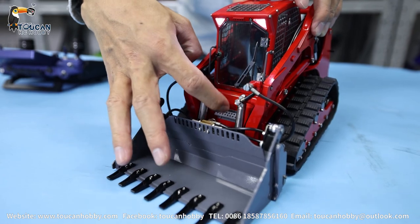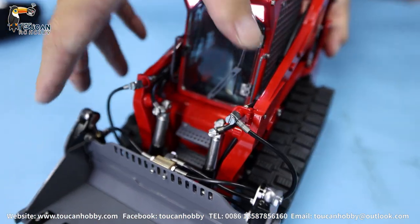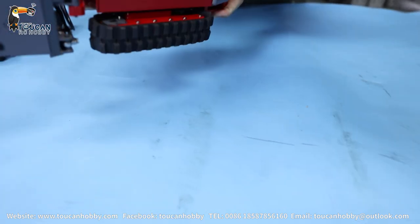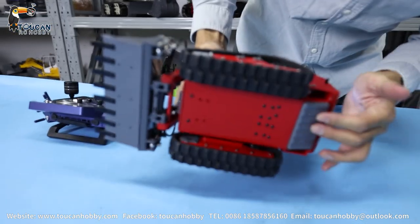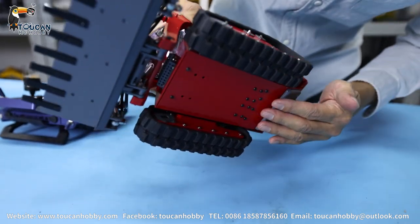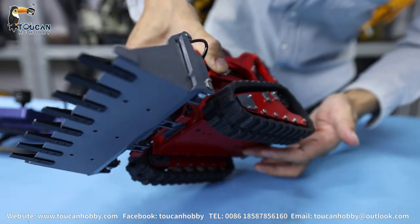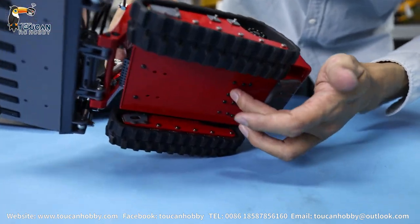The front has something like a ladder for men to come in from here. This is the bottom — all the protection plate. Down there should be — as we see inside — the pump. Here is the driving motor inside, in this position.